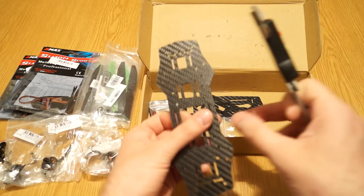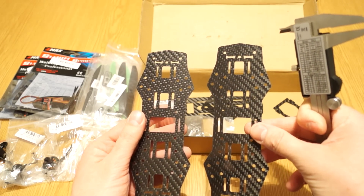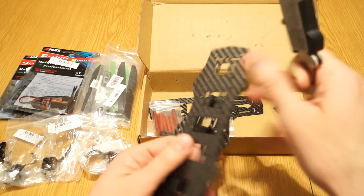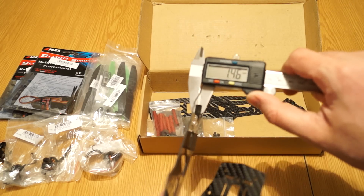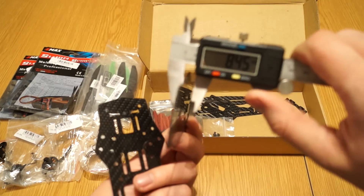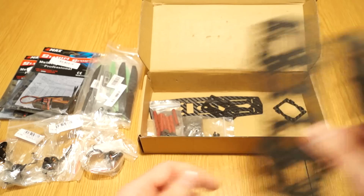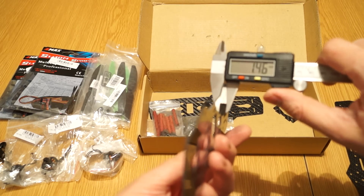Now moving to the plates — they're really tiny. I've never had a 250 class quad before, only my Flip or bigger hexa, so this looks tiny and fragile, though I hope it's only tiny. Measuring the plates: 1.46mm, 1.47mm — and the second plate is also 1.46mm.